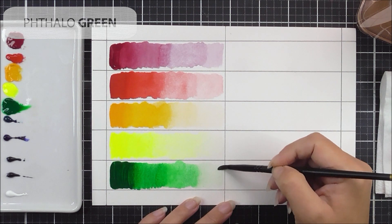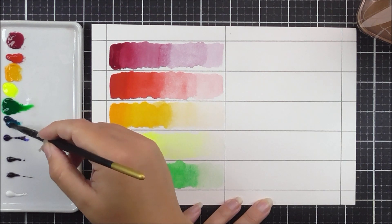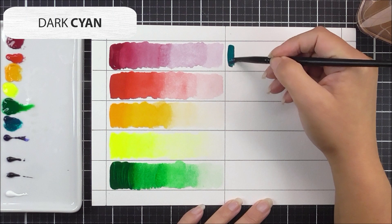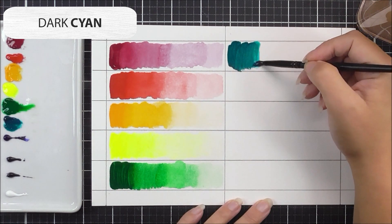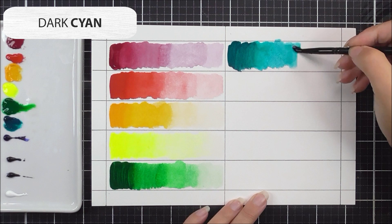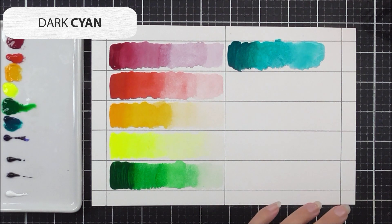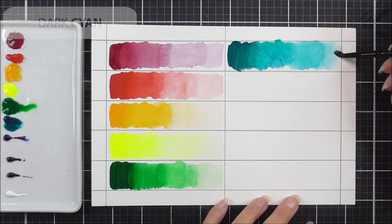Next up is one of my favorites: the dark cyan. I'm adding a touch of water to the paint to activate it a little before applying it with the most pigment on the left-hand side. I swirl my brush in the water to clean off some paint before each quarter, cleaning it even more for the fourth section to get that really light hue. It's such a pretty color — I'm so excited to use this on many different projects.